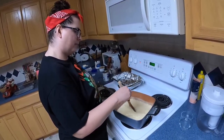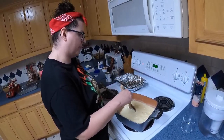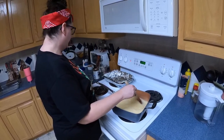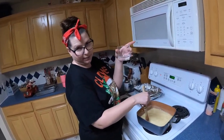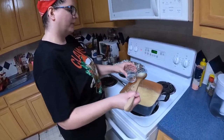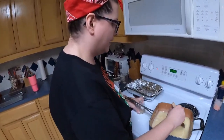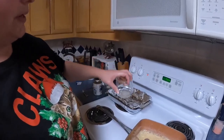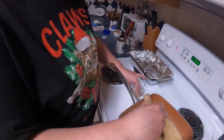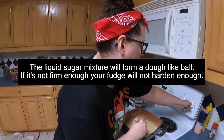Just keep stirring it — make sure you're stirring because your milk will scorch and it will change the flavor of the fudge. What you want to do at this stage is pour some cold water — I got mine out of the fridge into a glass that you can see through. Then what my mama always taught me was to dribble a little bit of the contents in there, and if you can touch it with your finger and it balls up — see how it's balling up down there? Then it's ready.